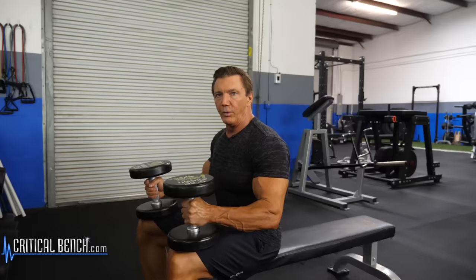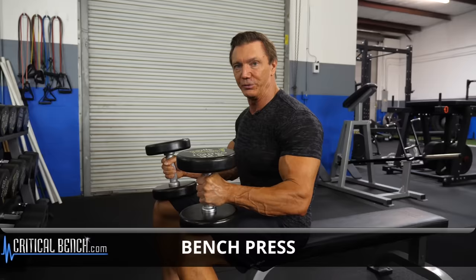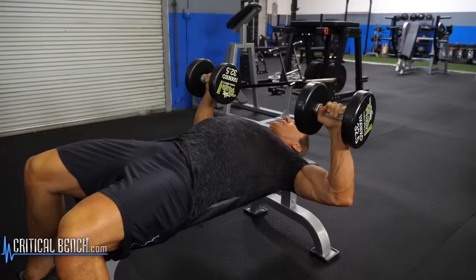One of the most basic exercises you can do for your chest is the bench press, and if you have dumbbells at home, this is a great exercise to use with dumbbells. So you just lay back on the bench, position your elbows underneath the dumbbells, push the dumbbells up together, and come down for a really good stretch.